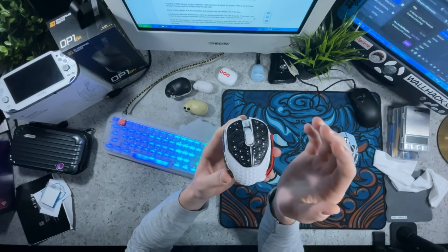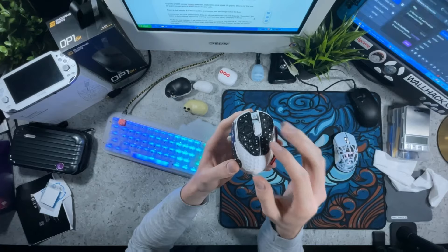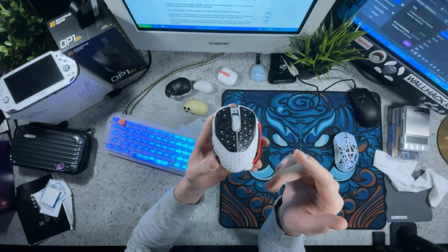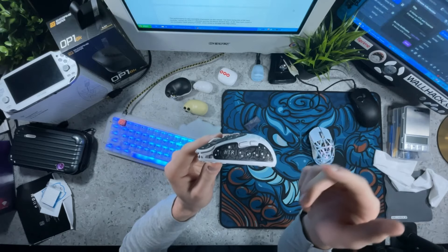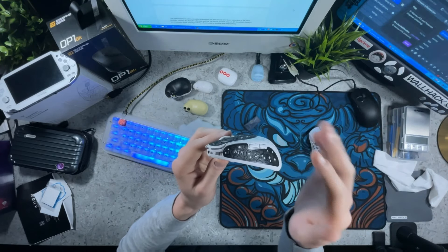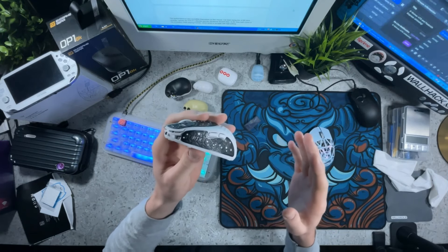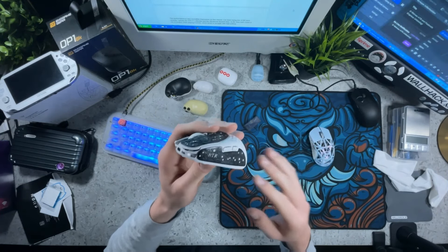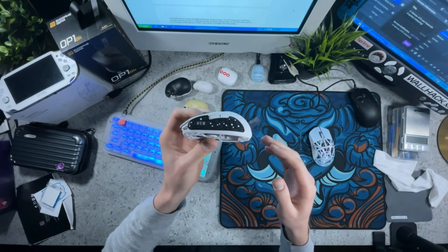Looking at click performance, they are almost perfect for fingertip use — not too heavy to force mouse movement when you click them, and not too light either. As for the side buttons, they are tiny. If you're doing anything important with them, like building in Fortnite, this mouse is really not the one you need. I did try them out and for the most part they were fine, but it's much better to have a mouse with larger side buttons if you're going to use them heavily in-game.